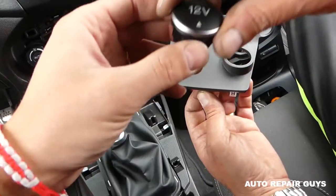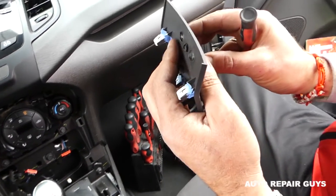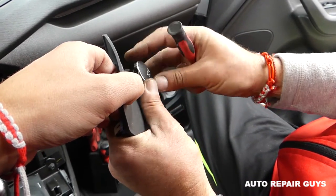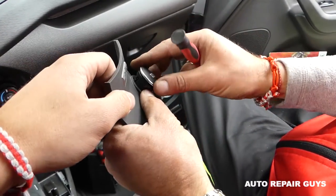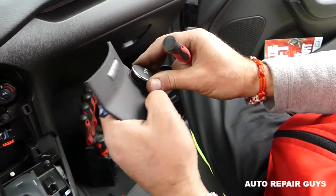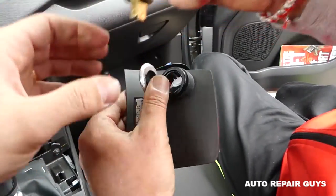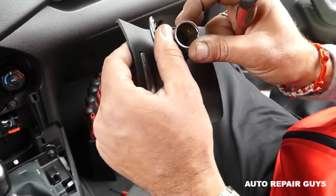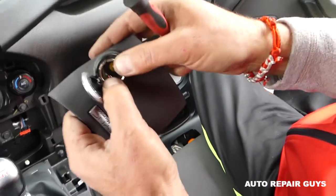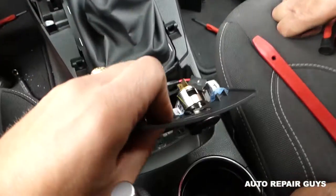Get the cover and push it in place until it clicks — it goes only one way. You need to help the clips a little bit, push them in by hand like that. Next, the lighter goes only one certain way — you can see that channel right here, it goes on this side. Push it in until it clicks, then connect your wire.